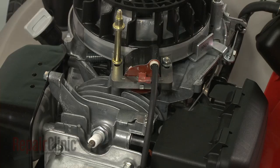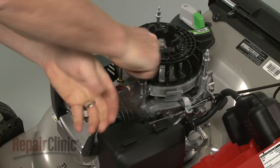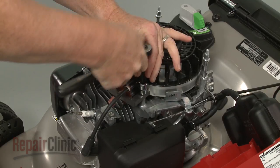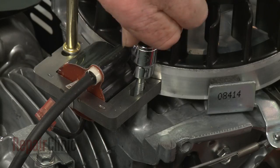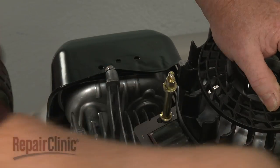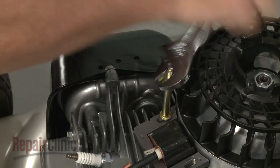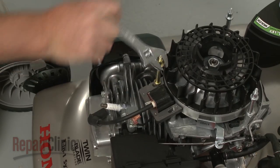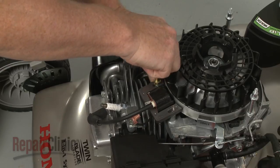Next, detach the ignition coil wire. Now use the 10mm socket to unthread the ignition coil mounting bolt and an adjustable wrench to unthread the mounting post. Remove the old coil.